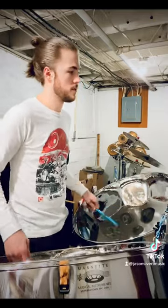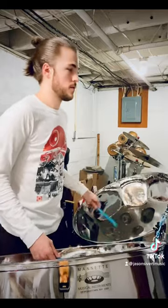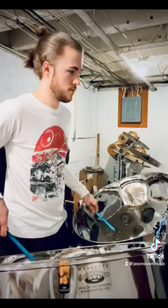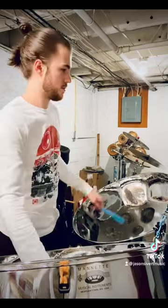To anybody that has stumbled upon my channel recently, I know you probably have asked yourself at least once: what the heck is he playing? I've never seen an instrument like this before, yet the sound is so familiar to me.